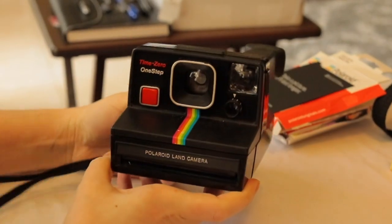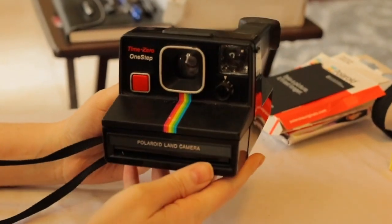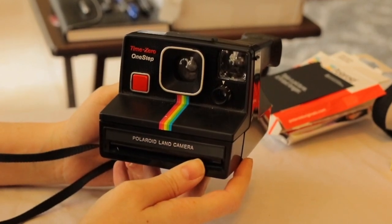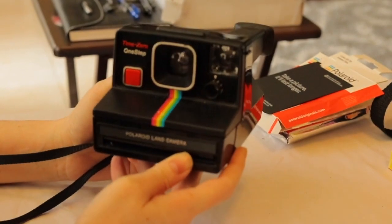Next, let's test the Time Zero One-Step. This camera is from my mom — she got it from a thrift shop when I was a little girl in the 90s. It's the first camera I ever used, so it's special to me. And I'm really eager to learn if it works.